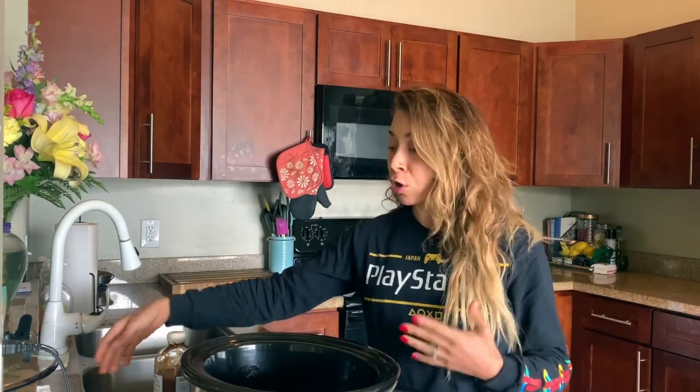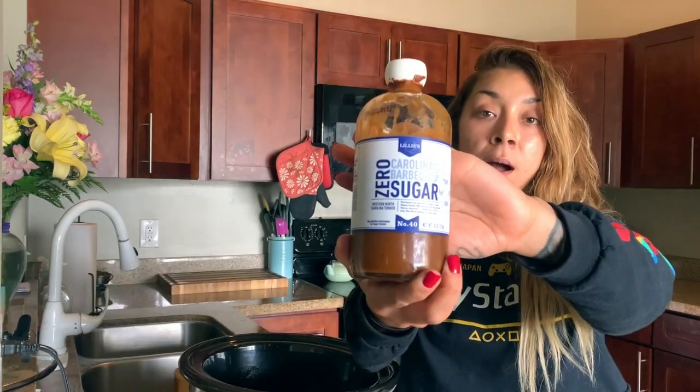We are doing barbecue pulled pork. I think this is a perfect recipe for a channel like Health is Easy because I want to show that a pulled pork sandwich does not equal unhealthy. Where the calories usually come from in pulled pork is the barbecue sauce — there's a lot of sugar in so many of them: brown sugar, cane sugar, maple syrup. If you can find a really great macro-friendly, calorie-friendly barbecue sauce, you're going to save so many carbs and calories. I have this Lily's zero sugar Carolina barbecue sauce. I got it from Fresh Market, and this is the barbecue sauce we're going to be using — that's going to save us a lot of calories.